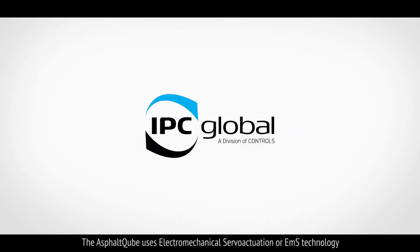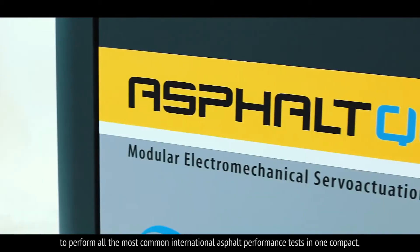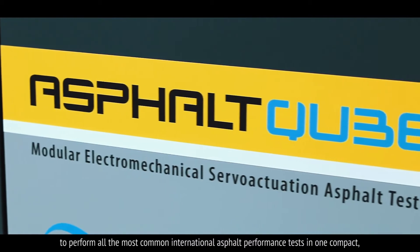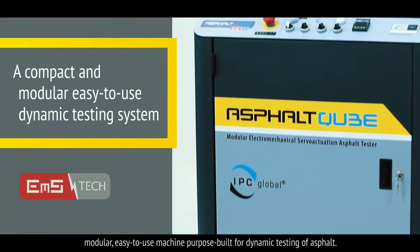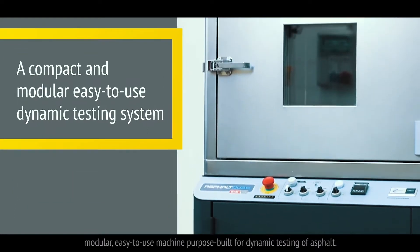The Asphalt Cube uses electromechanical servo actuation, or EMS technology, to perform all the common international asphalt performance tests in one compact, modular, easy to use machine — purpose built for dynamic testing of asphalt.